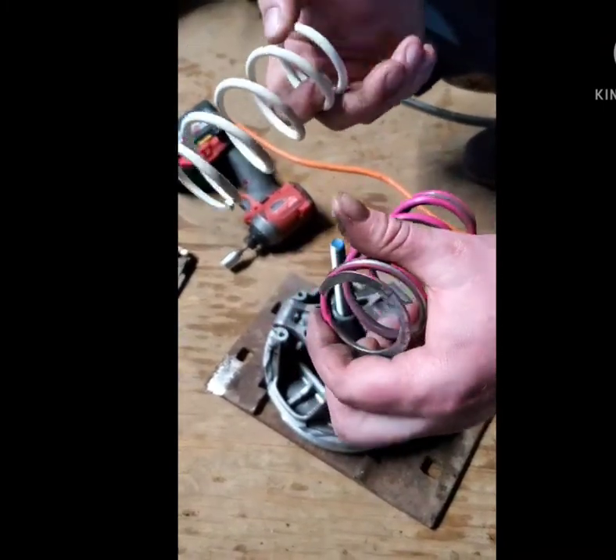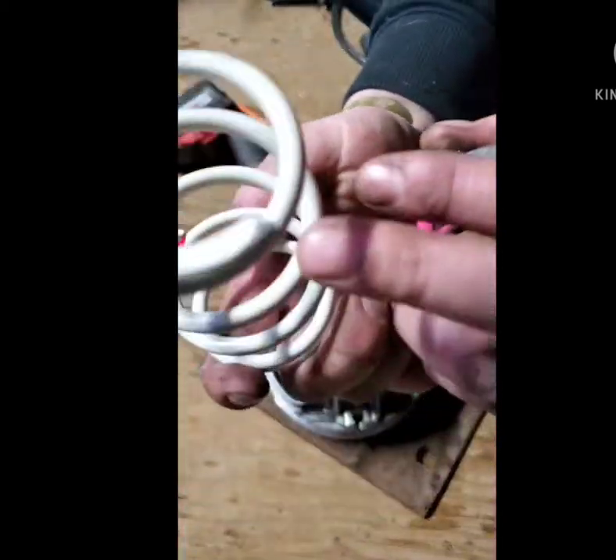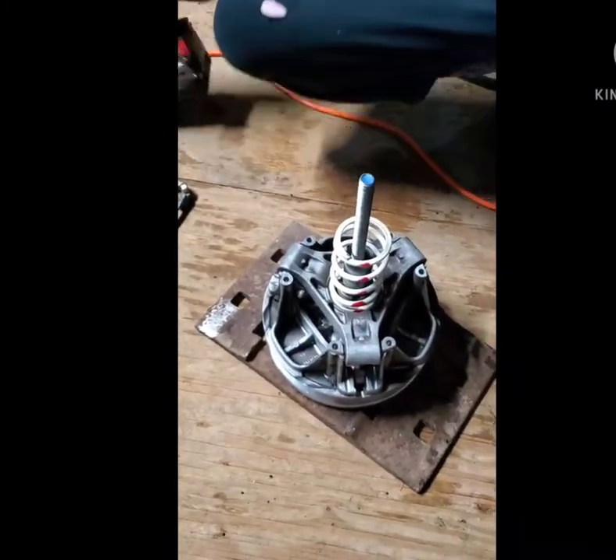A lot of people ask if it matters if the spring goes up or down. You can tell both sides are exactly the same, so it doesn't matter. We'll put that back on.